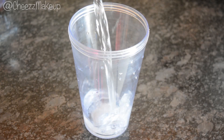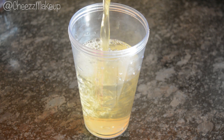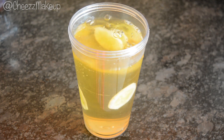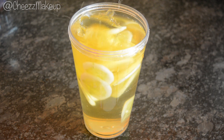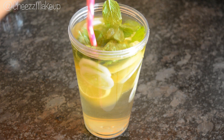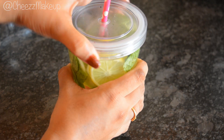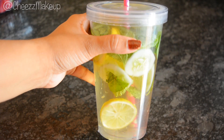I'm going to fill half of the sipper with water and the rest with green tea. Next I'm going to add sliced cucumber, lemon, and fresh mint leaves. And yes, my second fruit infused water is ready. This is a very simple and healthy one.